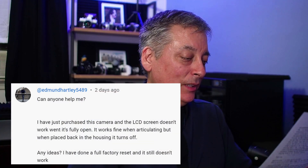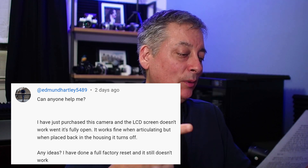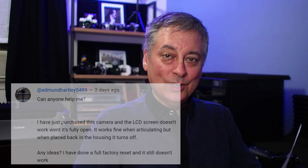I missed this question when I made my last video, and I really wanted to answer this one. This is from Edmund Hartley, and he says: can anyone help me? I have just purchased this camera. The LCD screen doesn't work when it's fully open. It works fine when articulating, but when placed back into the housing, it turns off. Any ideas? I've done a full factory reset, and it still doesn't work.